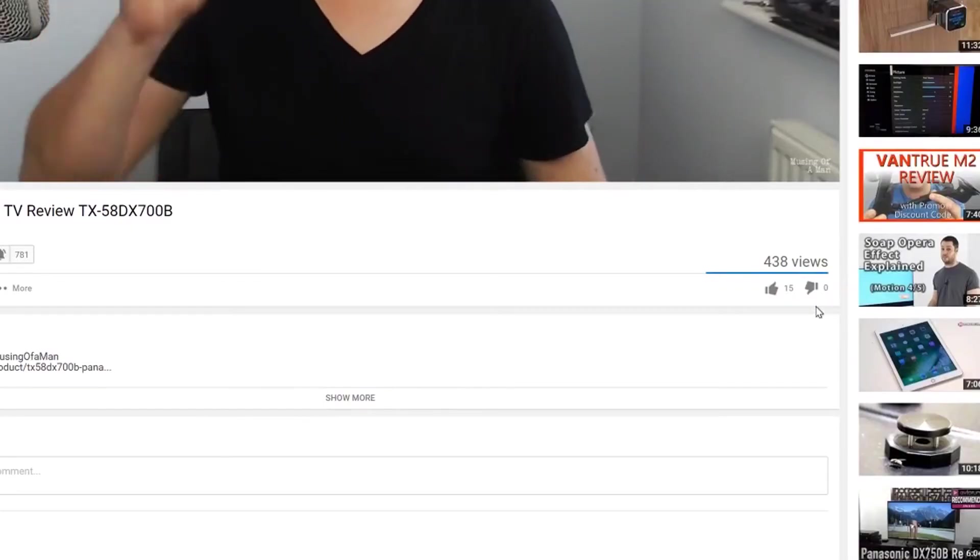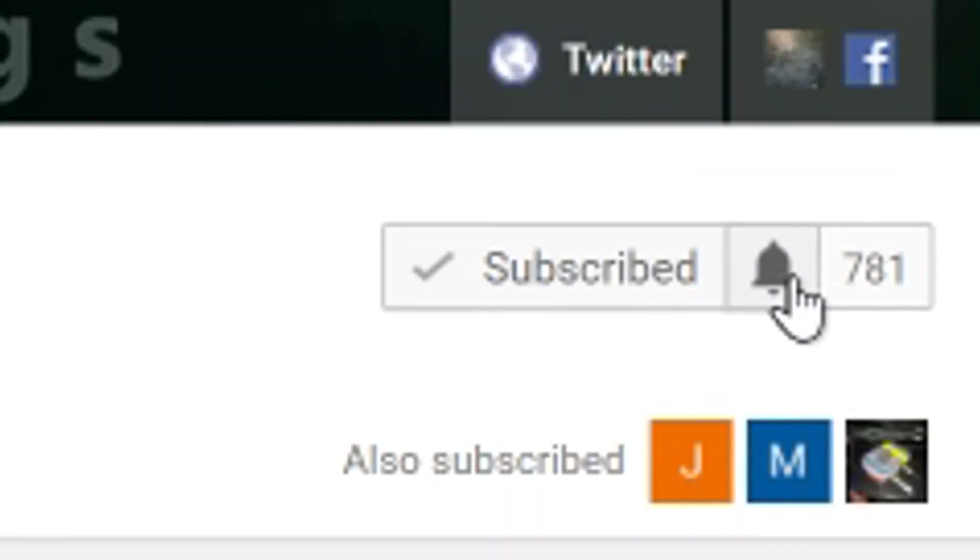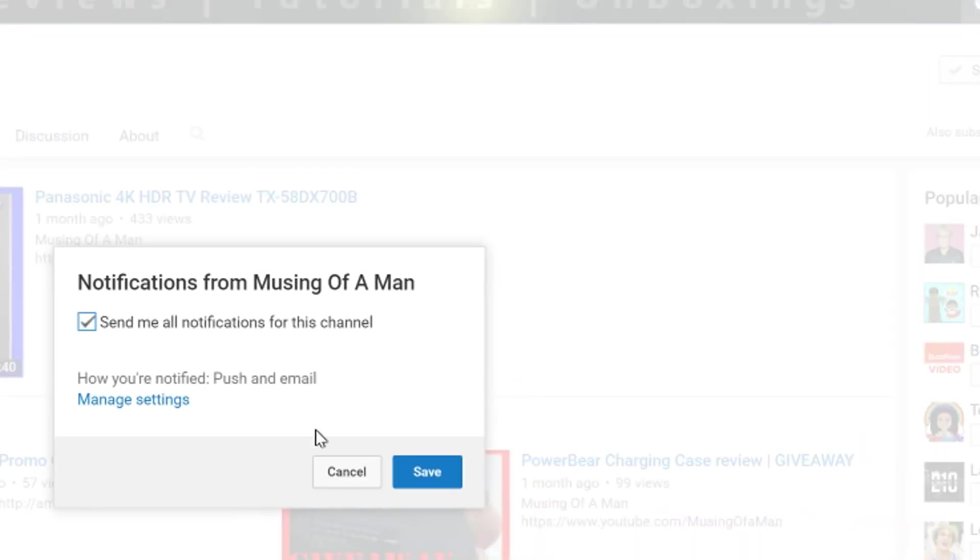If you've enjoyed the video and find it useful, please consider clicking the like button — it really does help out the channel. If you want to keep in touch, consider clicking the subscribe button as well, and make sure you get the notification turned on. And of course, come over to the Facebook page and like us over there. As always folks, my name's Adam. This is Musing of a Man. Thanks so much for watching — I'll see you on the next one.